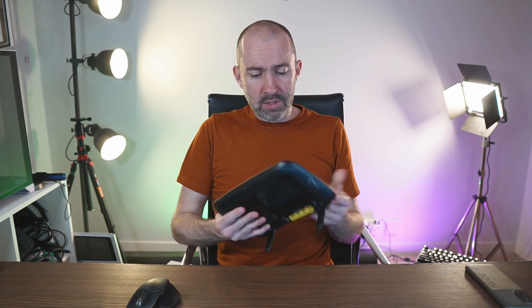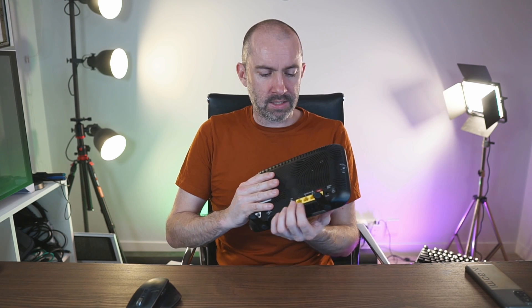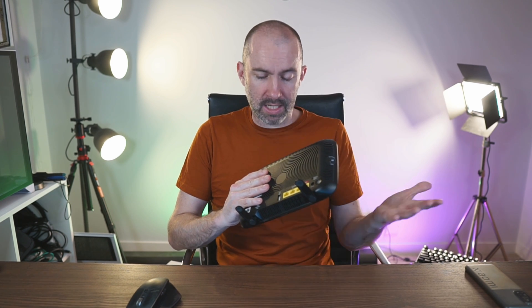It's quite a basic router — Wi-Fi 5 antennas inside. You've got your WAN port for your internet connection, three gigabit Ethernet ports which are shared, and a USB 2.0 port which can give you access to a printer across your network or extremely slow file transfers.